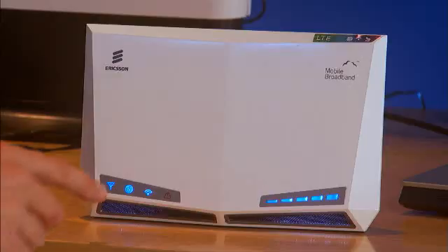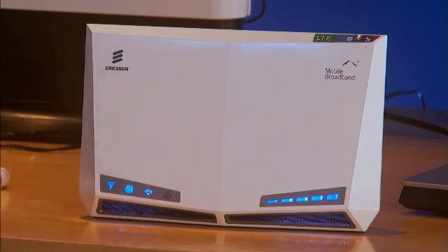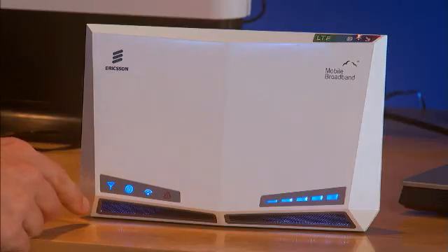The next light here, the Internet icon, means you've actually established a complete connection to the Internet. So if you have one without the other, you're still not connected to the Internet. The key indicators to determine if you have a connection to the Internet is a solid network signal indicator as well as the Internet icon.